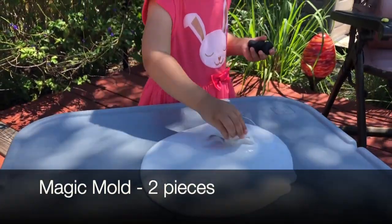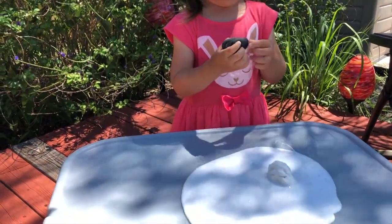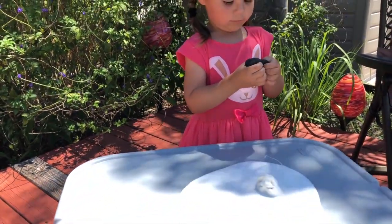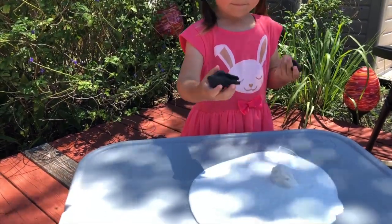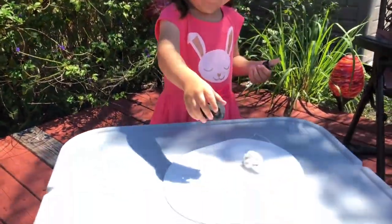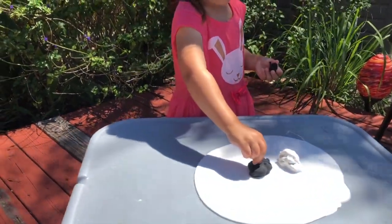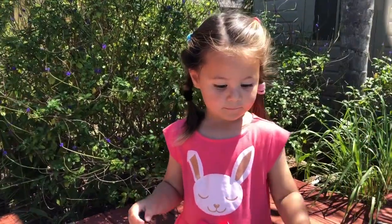Once you are done mixing everything, pour your mixture out on your working surface and add the magic mold and this is where the fun will begin. It's going to get really messy and really sticky, but I promise this is my favorite part. Of course, besides actually playing with it once it's done, but other than that, I love this part.